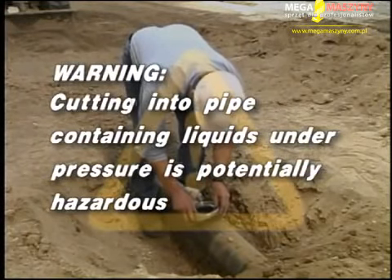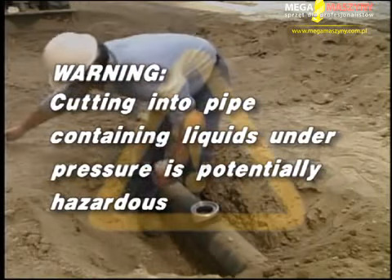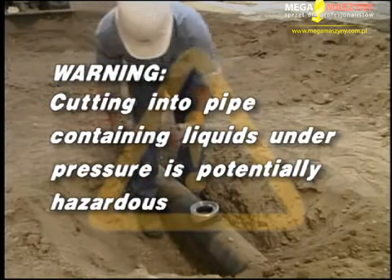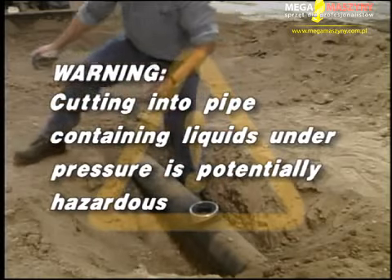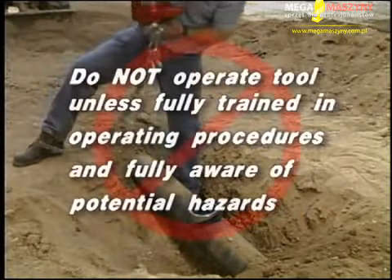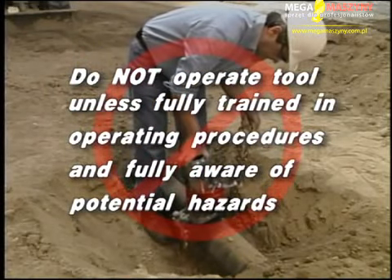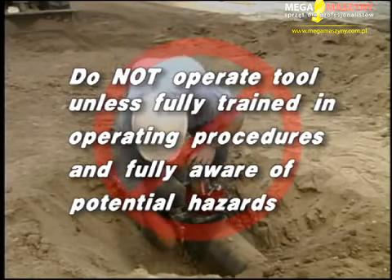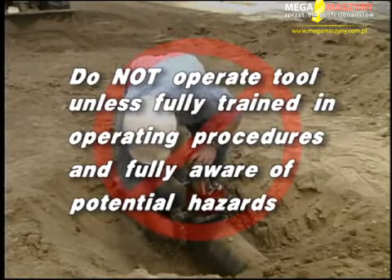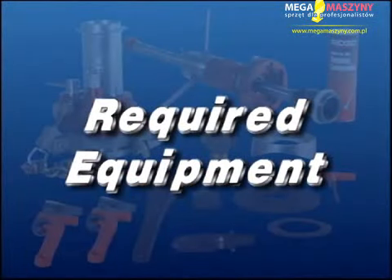Warning: cutting into pipe containing liquids under pressure is potentially hazardous. Correct procedures must be followed in the use of this equipment to maintain a safe working environment and prevent serious personal injury. No person should use this tool who is not fully trained in the proper operating procedure and who is not fully aware of the potential hazards connected with working on pipe containing liquids under pressure. Before you begin, you will need the following equipment.